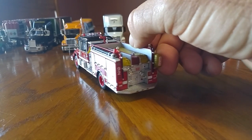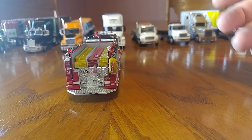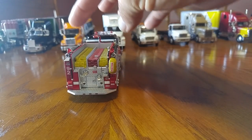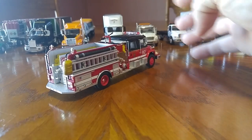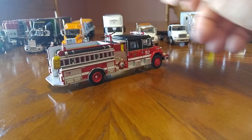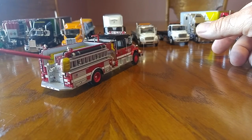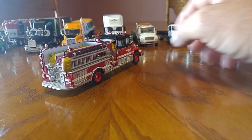But I am impressed with the Code 3. I do have more — I have the ladder trucks, which extend pretty far out, almost like the cranes in the 1/50 scale cranes. The detail is pretty nice. The hoses do wiggle — little rubber hoses, which is pretty sweet.